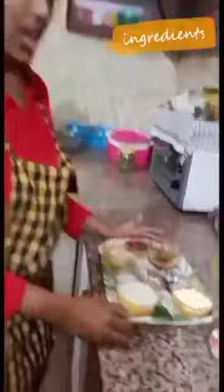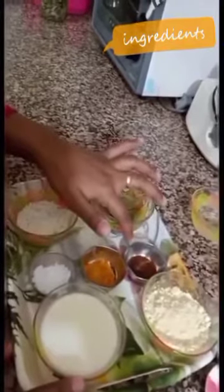Here I have collected some of the ingredients for making khandvi. For making khandvi, we need to get the proportion right, so we need to make sure the proportion is perfect. Here I have taken one bowl of gram flour, one bowl of dahi, salt to taste, and some curry leaves and finely chopped coconut.